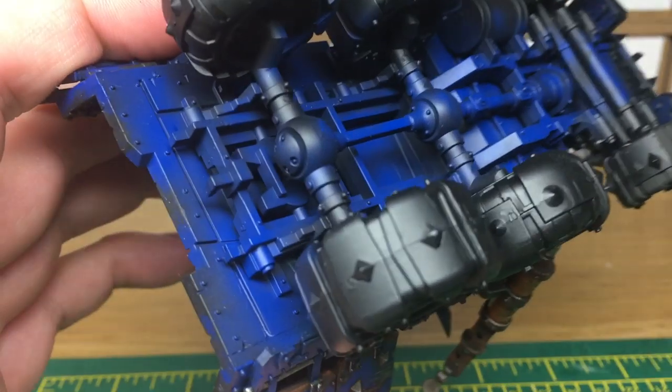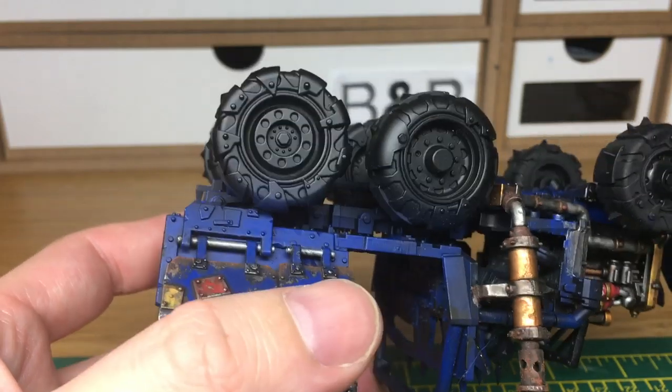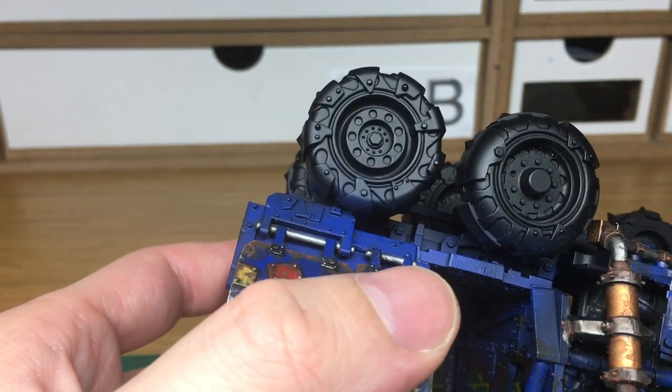Hi, it's Rob from RebrushingBoltGun. Today I'm going to be doing a short tutorial on how to paint the wheels on Ork vehicles. Painting wheels is actually really really easy. You've got these wheels on the Ork truck which have got metal plates and obviously the metal rims to them. I'm going to show you how to paint up the wheels for the Ork truck and then how to paint up tyres in general.